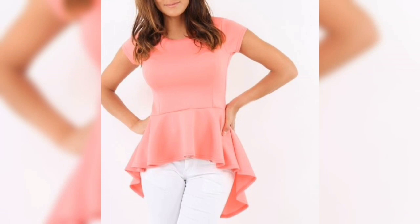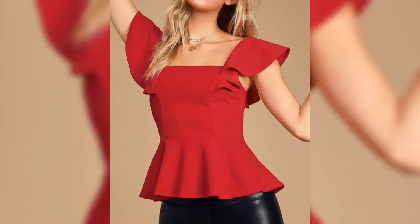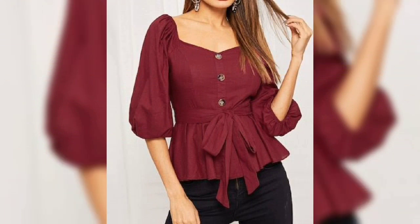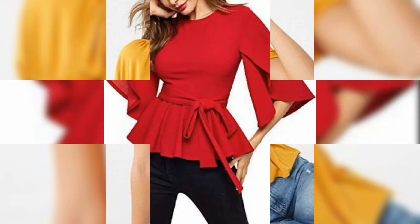This is a frock style. The top design is a frock style — it is very beautiful and stylish. Especially in summers, it is very comfortable. You can style the top in the summer.